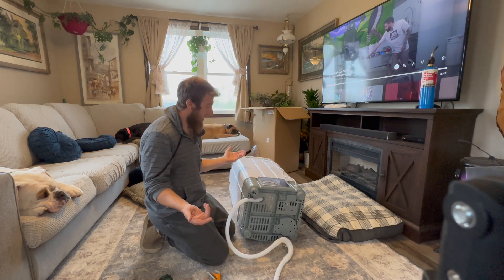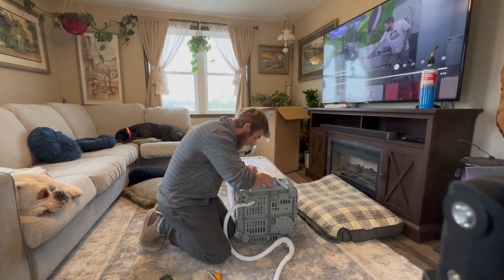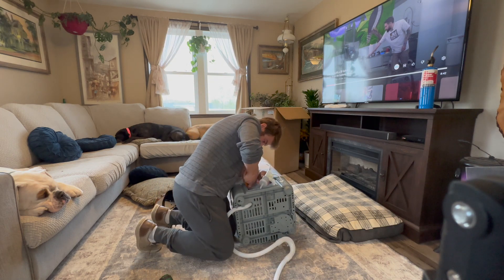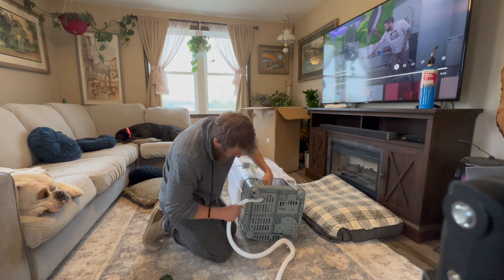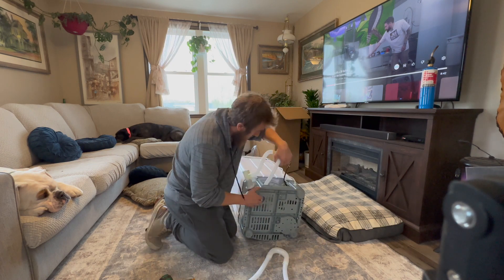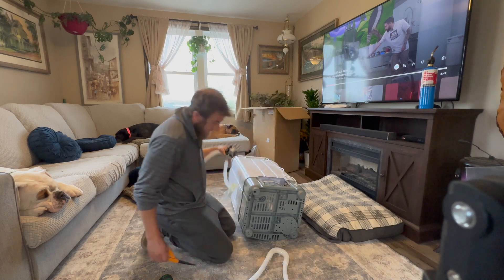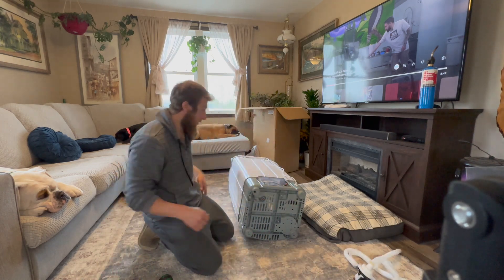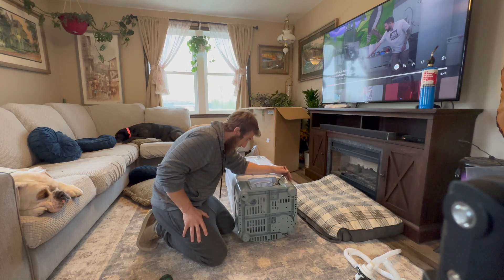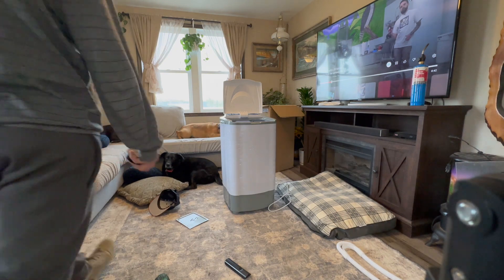There was water in it — I haven't put any water in this thing, so I don't know what that was. It seems counterintuitive to buy a brand new machine and then start ripping it apart, doesn't it?